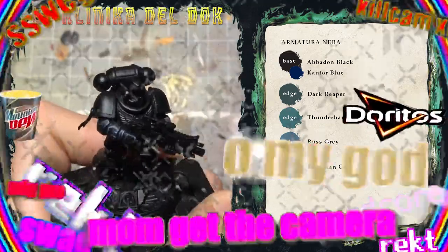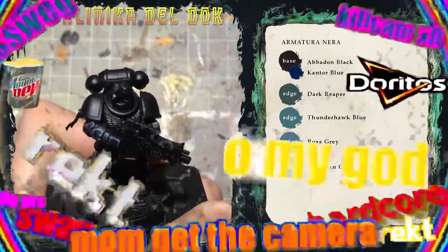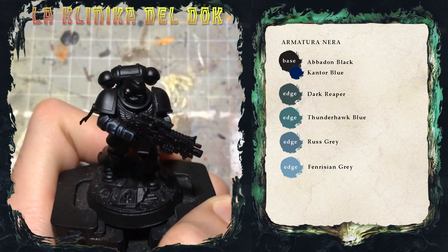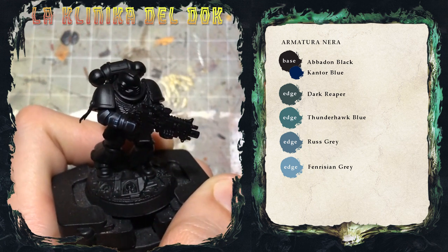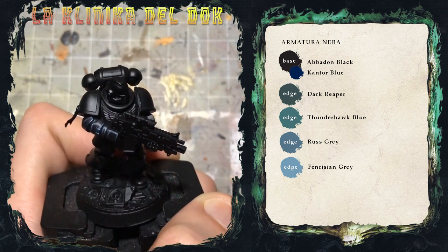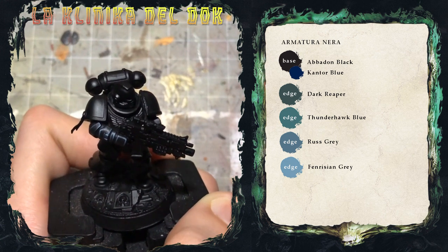E con questo la nostra armatura di Arcaon, diciamo così, su uno Space Marine è terminata. Chiaramente non è uno dei metodi più elaborati, però è abbastanza semplice, d'effetto e può rendere bene su qualunque modello con armatura nera, non solo su Arcaon. E comunque Michele, voglio vedere il tuo Arcaon finito prima o poi.